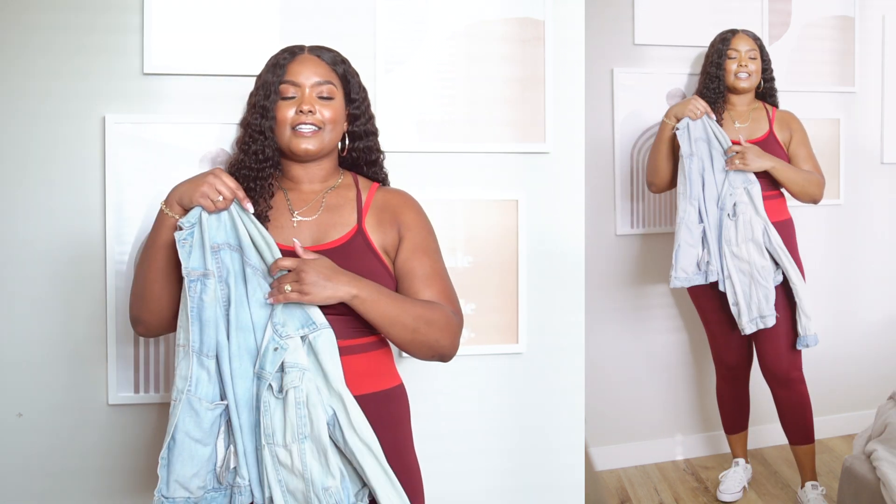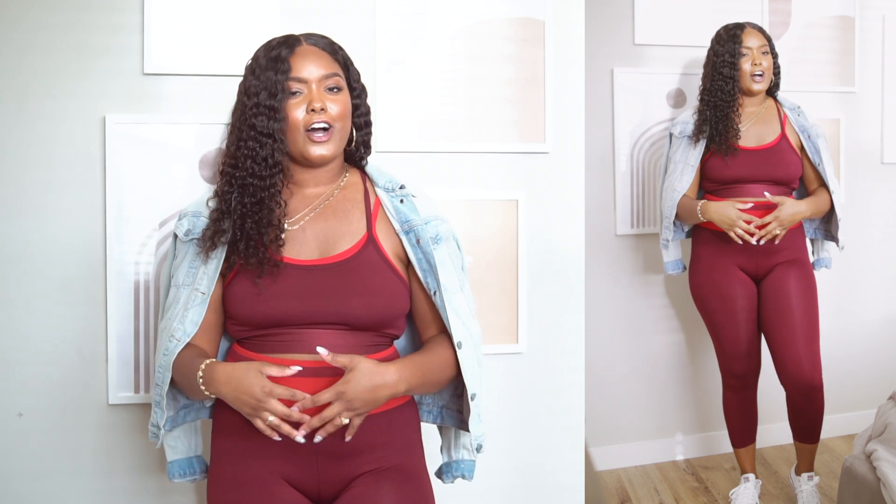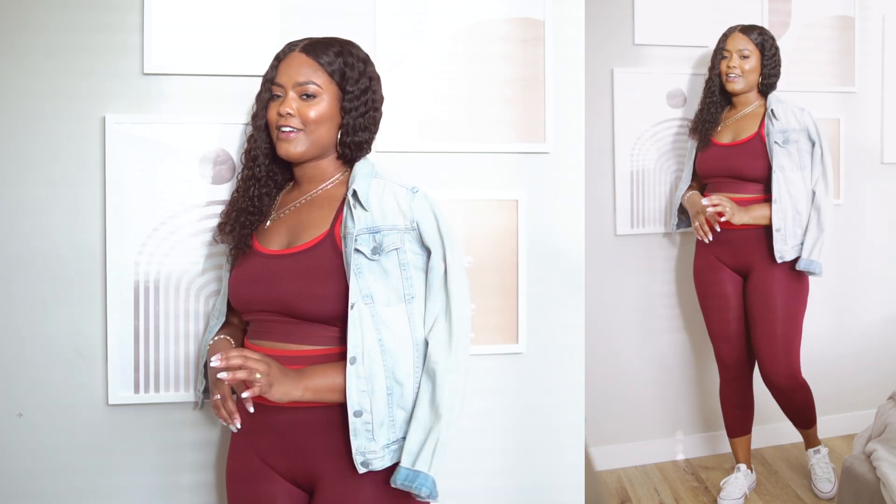I'm wearing a brand new pair of white sneakers with this and it looks really cute and casual. I'm so annoyed because I just lost my denim jacket, but the perfect way to complete this look would be to throw on an oversized denim jacket for a little more coverage — pull the sleeves up and it makes it a casual, cute look you can just run out in, not necessarily just for the gym. I really need to get a new oversized denim jacket.